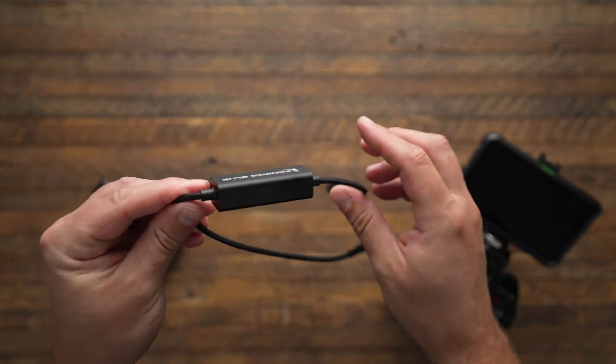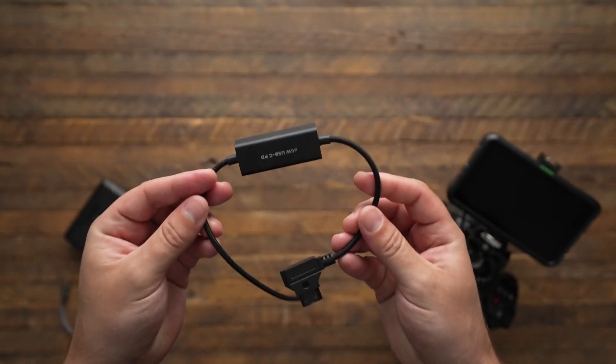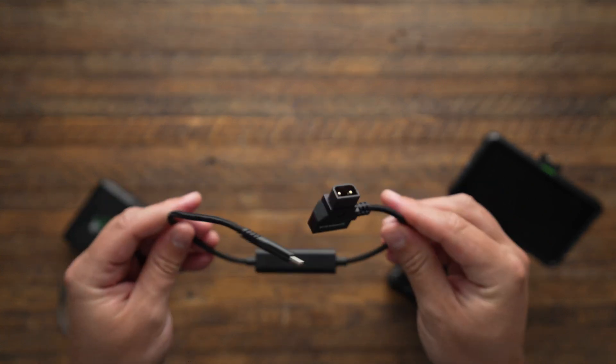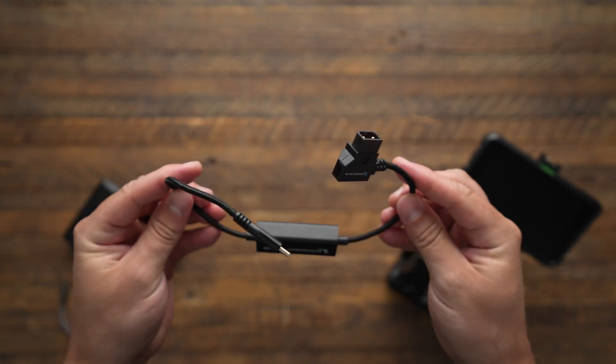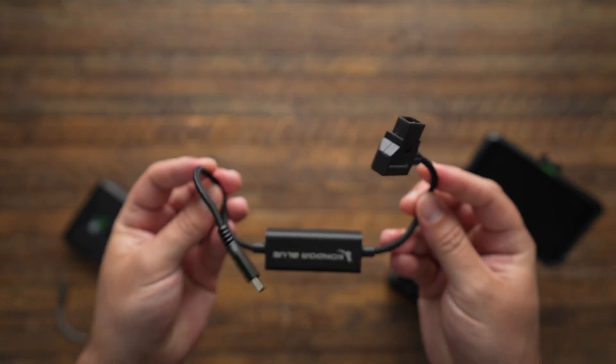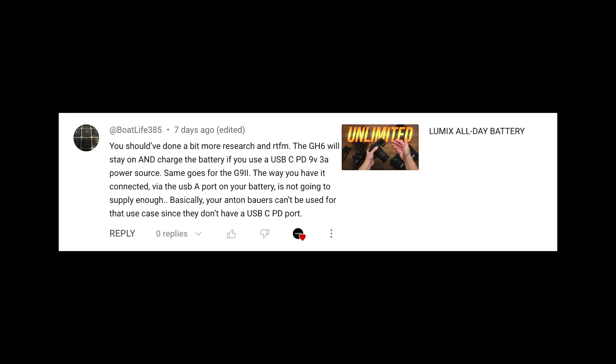This cable is special because it actually supplies more voltage than traditional USB would offer, so you can charge things like laptops, cameras, tablets, gaming devices, and other power-hungry electronics. I found this cable after a friendly commenter let me know that USB PD was a thing.